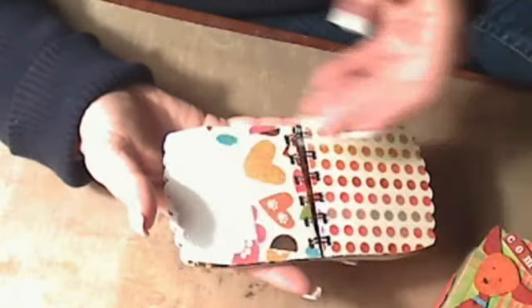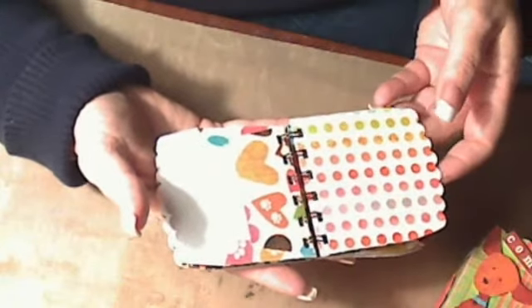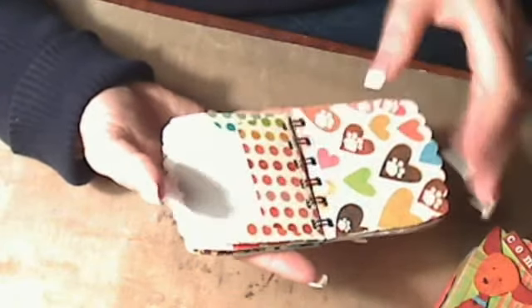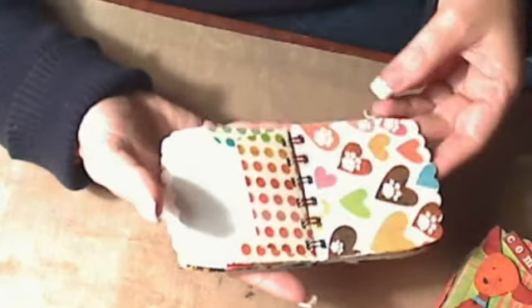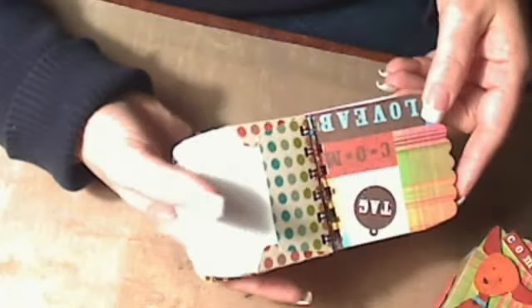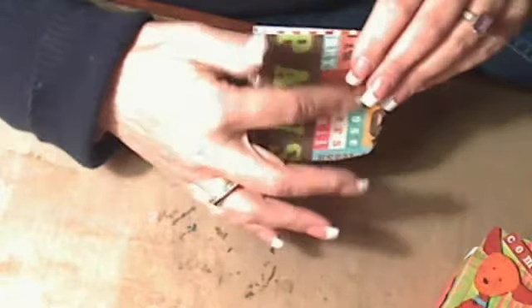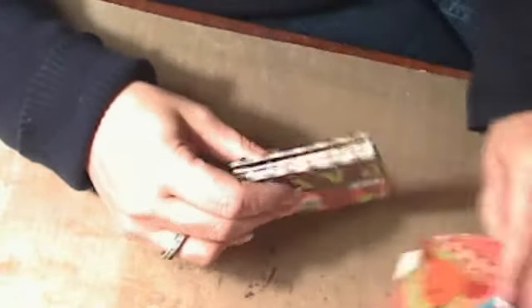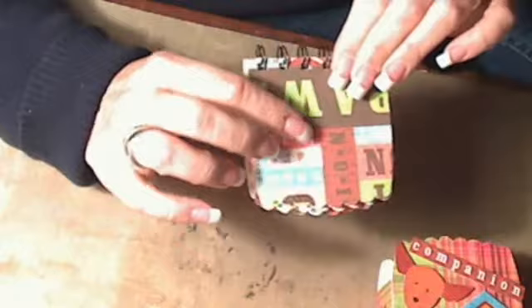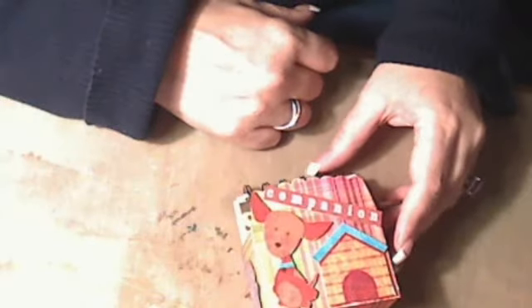Quite honestly, I didn't like a lot of the patterns of paper that were in this line — some of it I just couldn't make heads or tails of. Some of it was very dark, so I just pulled the ones I liked. So I'm going to decorate the front, give it some ribbons. That took me just about an hour to put together, including all the fussy cutting.